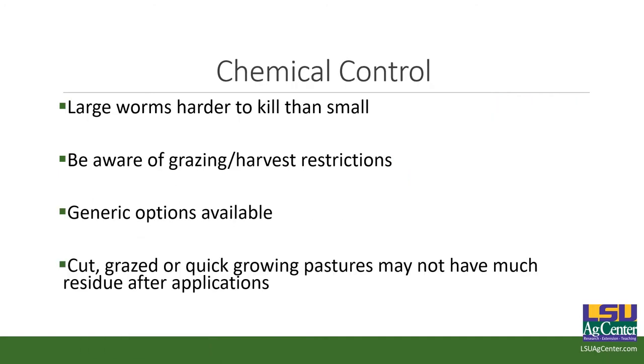Chemical control: large worms are harder to kill than small — that's a general rule. Be aware of your grazing and harvest restrictions. Most pyrethroids are going to be maybe a maximum of a day before you can graze; for hay, I've seen seven days. Some labels will have you pull the cows or horses out of the pasture. Read the label before you make an application. There are organic and air options available.